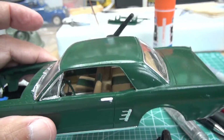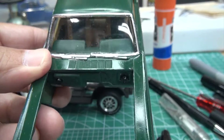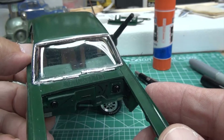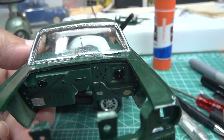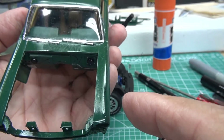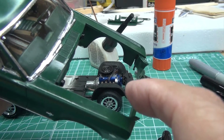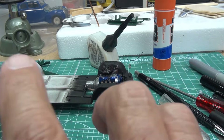I also have the interior tub mounted in the body, and the firewall is mounted in. I had a little glue boo-boo up on the windshield — I'm not concerned because this is not a show or shelf car. The firewall is all glued in place. I've got the front radiator bracket and holder drying off to the side and I'll be placing that in the car. I'm pretty sure I'm going to mount the coil on the front radiator plate.